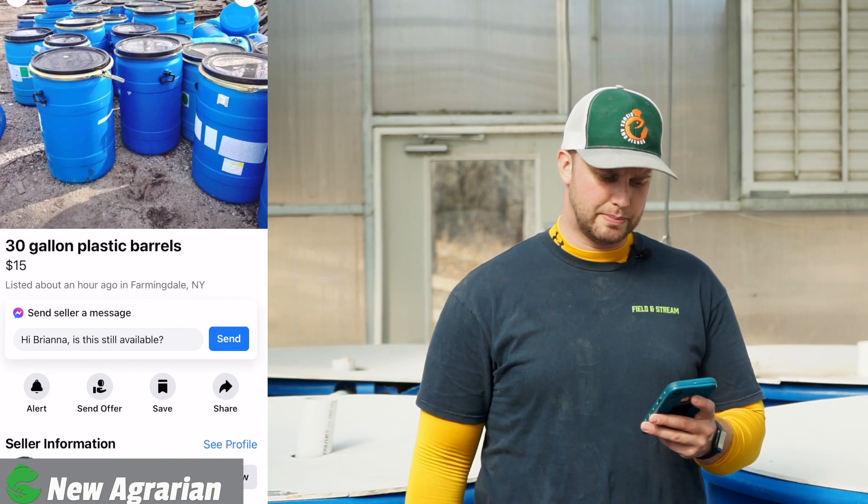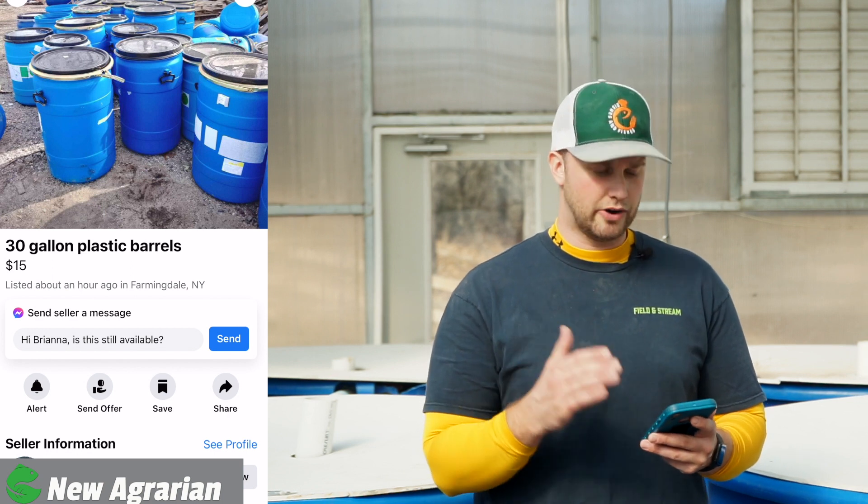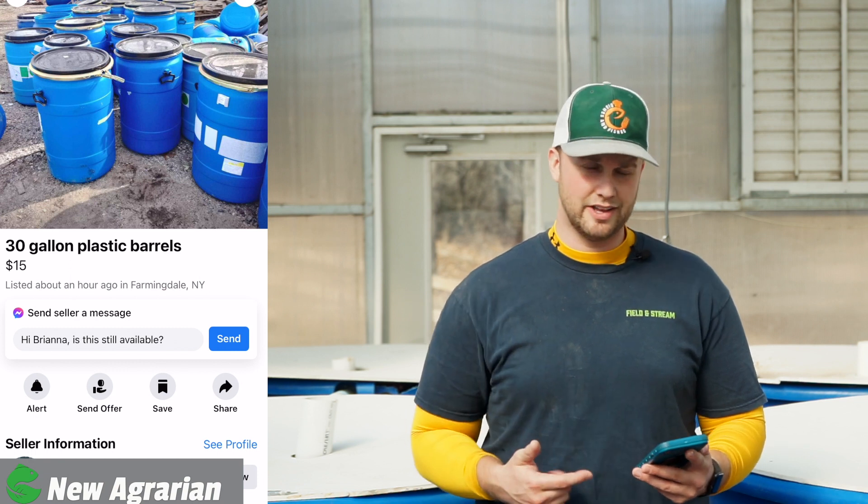Here are some 30-gallon plastic barrels at $15 each. 50-gallon barrels are a better option, but for $15 you can make a settling tank, a clarifier, or even a small fish tank out of these.